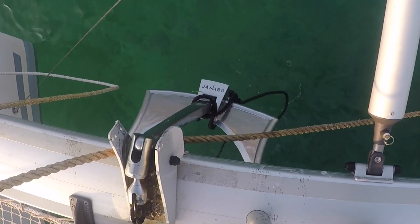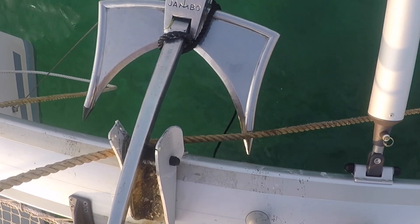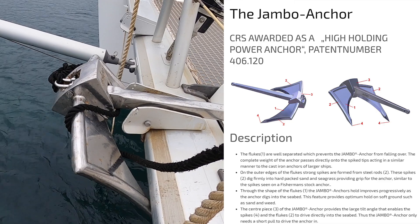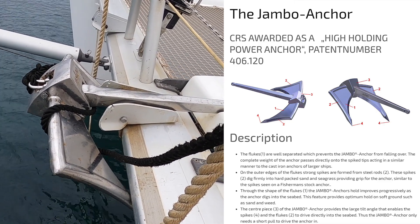The manufacturer says the flukes are well separated, which prevents the anchor from falling over. The complete weight of the anchor passes directly onto the spikes, acting in a similar way to the cast iron anchors on larger ships.